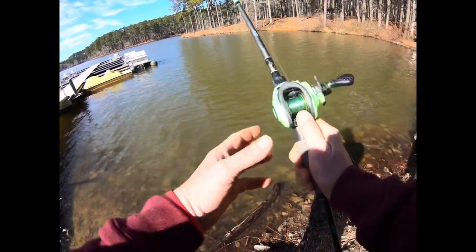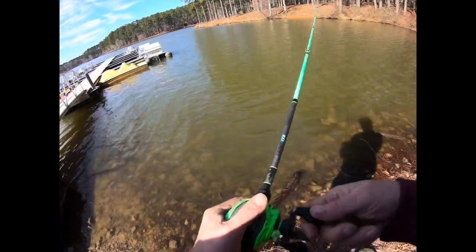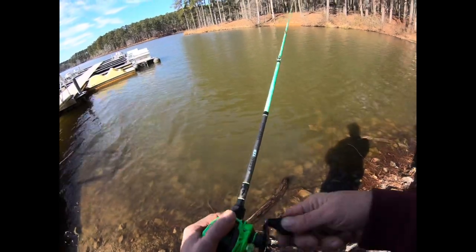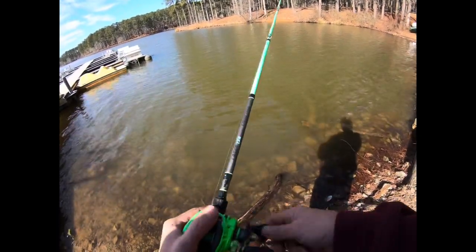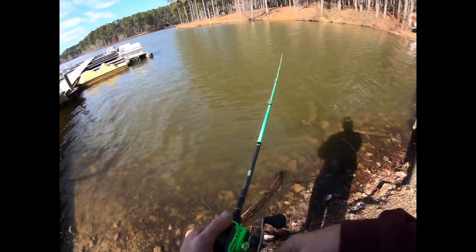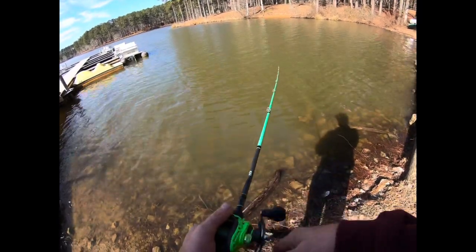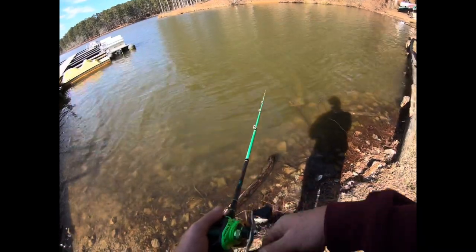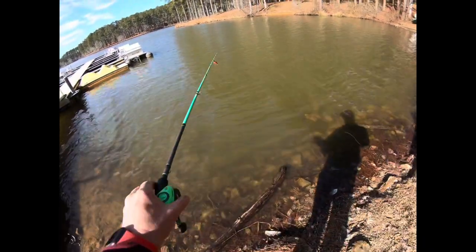Usually for Texas rig stuff I want the rod to be longer — seven foot, seven two, seven three, seven six — but with this one it works really well for Texas rigging baits. And it does really well with the 7.5:1 for moving baits. It just does it all.